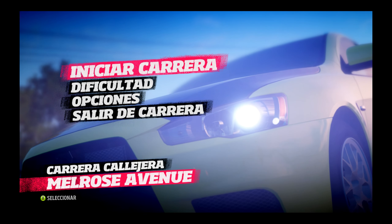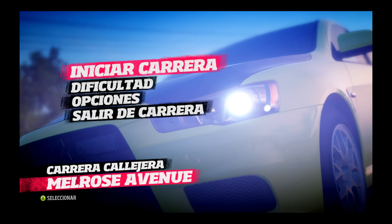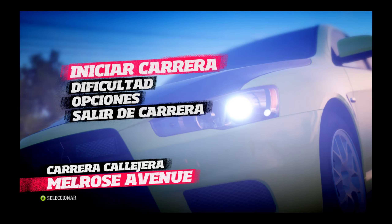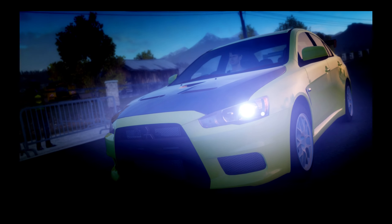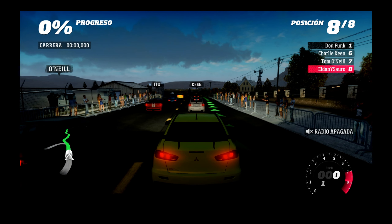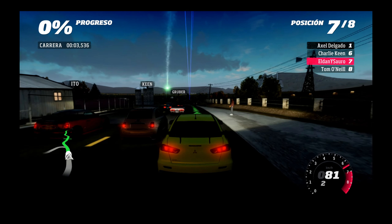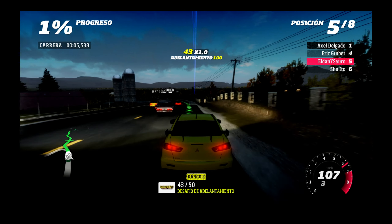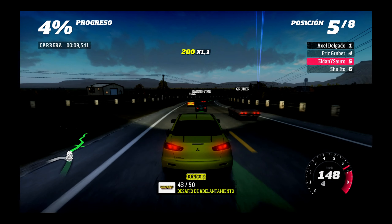Pero es que se ve fatal, se ve muy mal, lo veo muy oscuro. Es poco nítido. A lo mejor si uso otro monitor peor que este, se ve mejor. O cambio la configuración del monitor. No sé qué hacer.